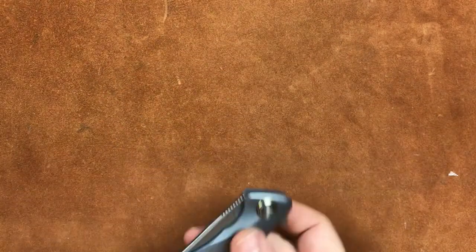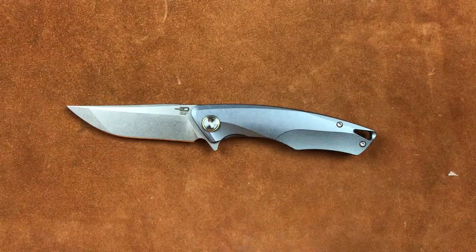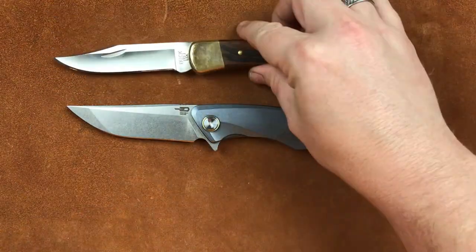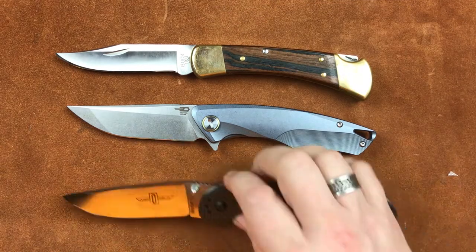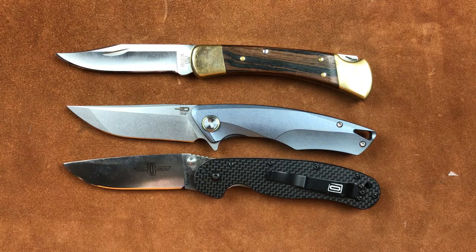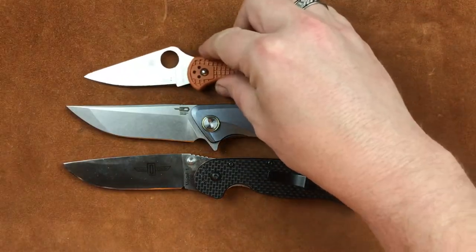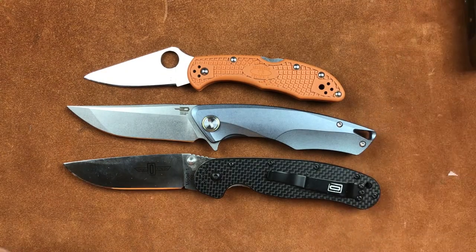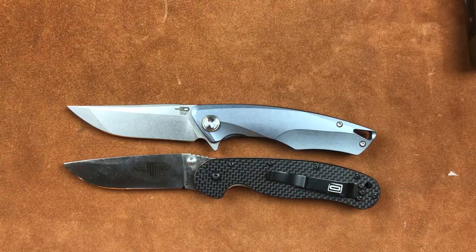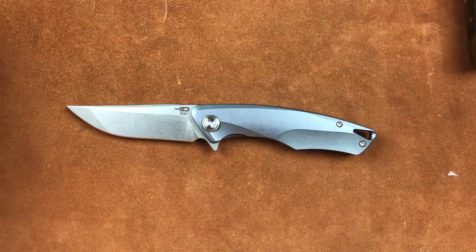Moving on, let's get some knife comparisons done. We have our Buck 110, similar in size our Rat Model 1, and our Delica. So it is kind of your standard size — a three-and-a-half inch blade, full titanium frame lock in S35VN.